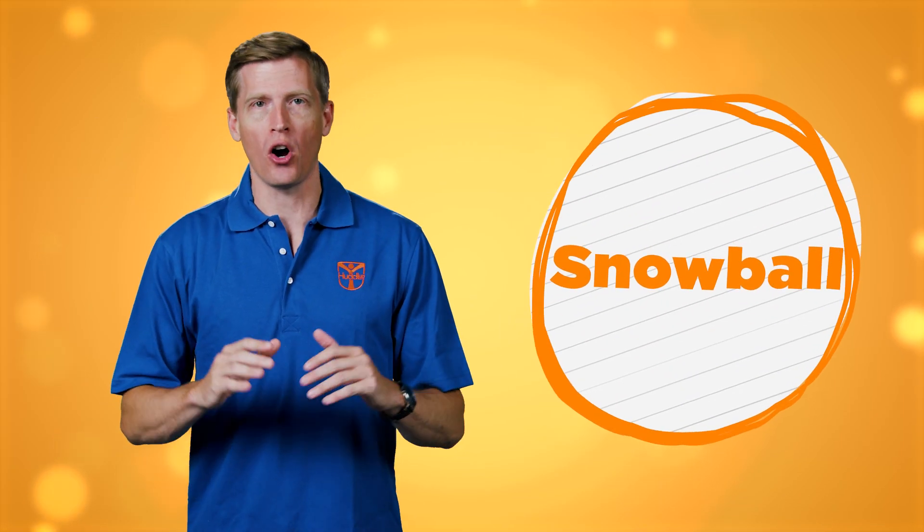Hey everyone! Today we're going to play a super fun game called Snowball. This game is all about getting to know your classmates, sharing something about yourself, and having a blast while doing it.